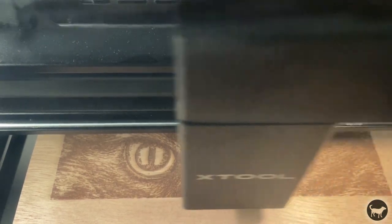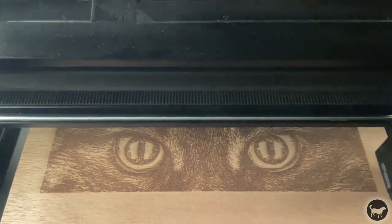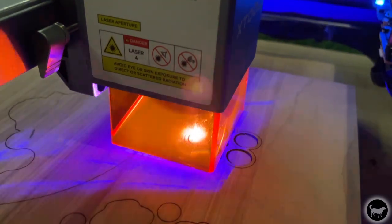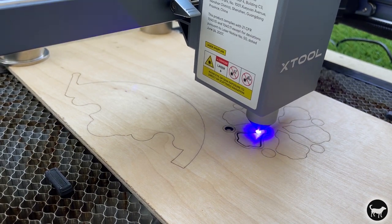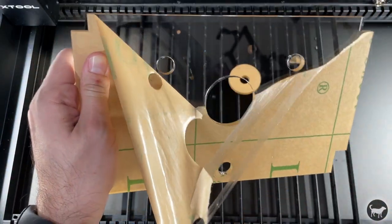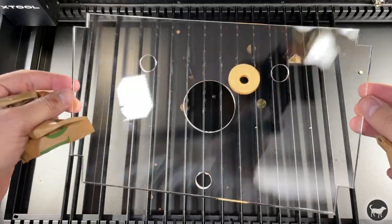The laser spot size of the machine is 0.15 by 0.2 millimeters. This means that with all of this power comes a slightly larger and thus less detailed point. To put this in perspective, the Xtool 20-watt D1 Pro has a laser spot of 0.08 by 0.1 millimeters — that's roughly a quarter of the size, which will give you a much more detailed engraving but at almost two-thirds less power. Other than power and spot size, the most notable difference is what this CO2 machine can do that a diode laser never can: cut clear materials. No matter how powerful a diode laser is, it will never be able to cut clear acrylic, and this machine can.